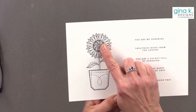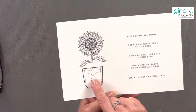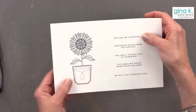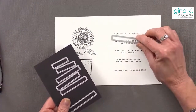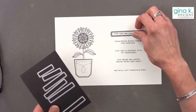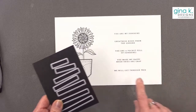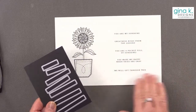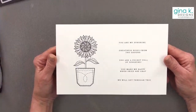It is a sunflower, and it looks like it's growing out of a pocket. It's got different greetings with it that fit perfectly with our strip sentiment dies. If you have our strip sentiment dies, you can cut them out using these. Some of our other strip sentiments from Master Layouts 2 are a little bit wider and you can cut those out too, or just cut them with a paper cutter.